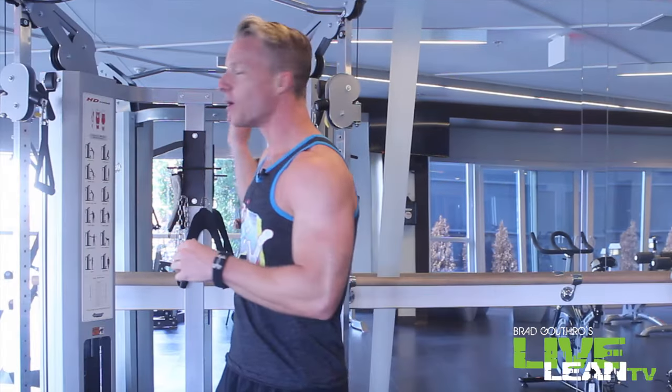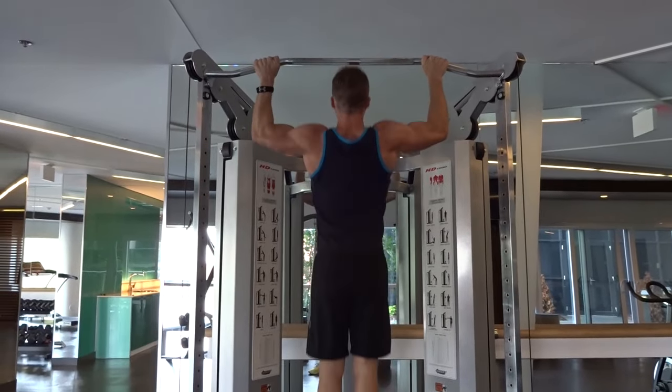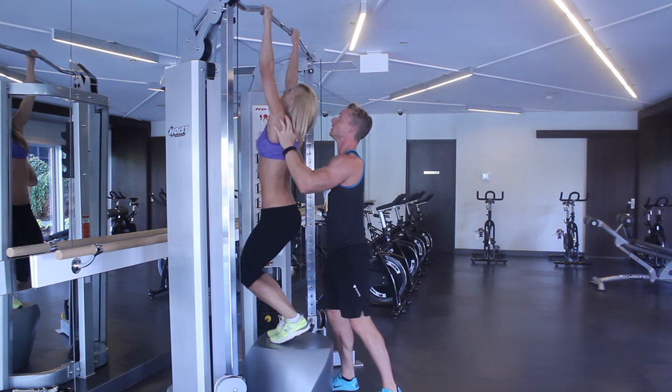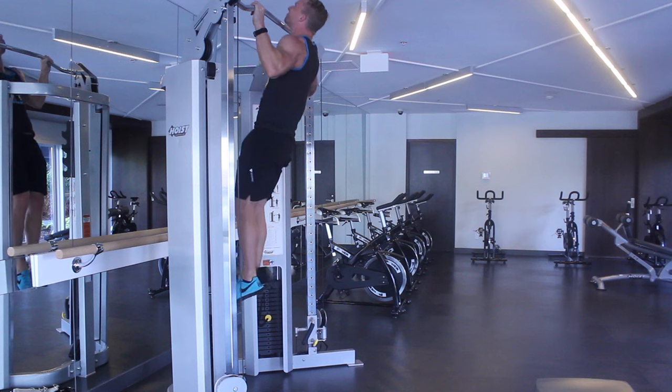An exercise that fits this criteria is the pull-up. Now before you turn off the video because you just can't do a pull-up, I'm going to show you various modifications to make this exercise easier for you to progress your way up to a full pull-up, as well as more difficult ones so you can continuously improve.